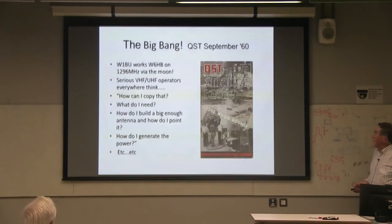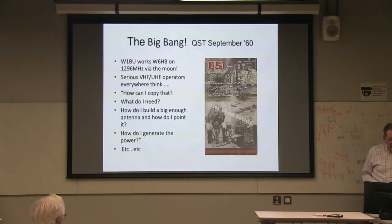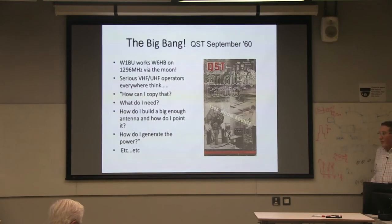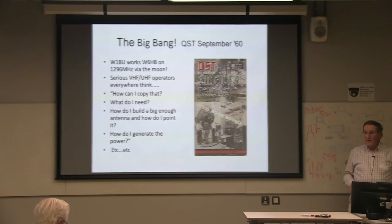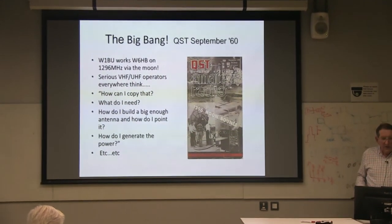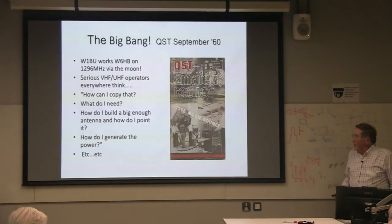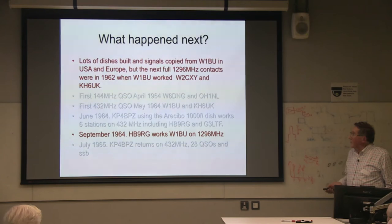This QST dropped through the mail and — oh my God — somebody had worked fire-the-moon across the States. And everybody who was working on meteor scatter, long-distance tropo, and that sort of thing said: how can we do that? What do we need? How can we build a big antenna? How do we generate the power? How do we point it? There were lots of dishes built, but it was a long time — two years — before there was another contact on 1296 via the moon. It wasn't easy to get a low enough noise figure, find a dish, and there were no computers to point them.